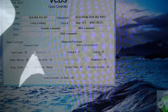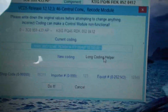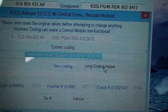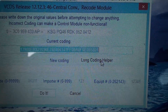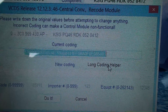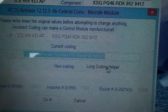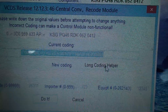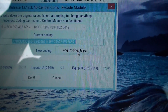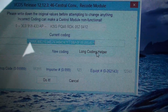This long number right here — whatever this is — you need to write this number down for this module and keep it, because this is all your factory settings. Every single car could possibly have different settings in here from the manufacturer or from the dealer. You want to keep this number and write it down in case you have to retype any of these back in to fix it. I'm going to go ahead and use the long code helper.